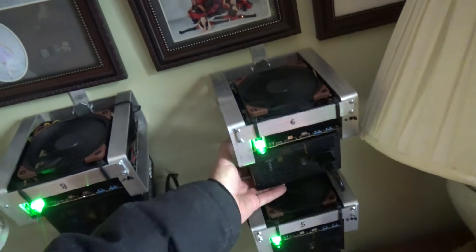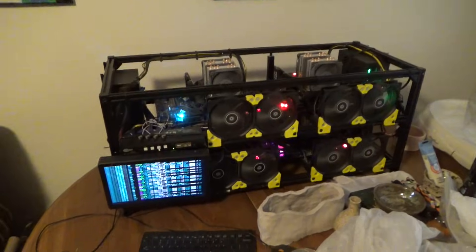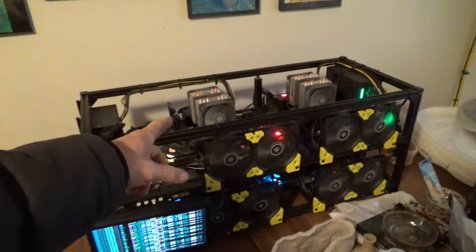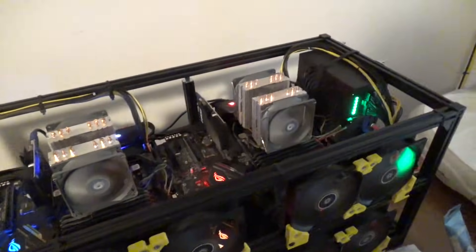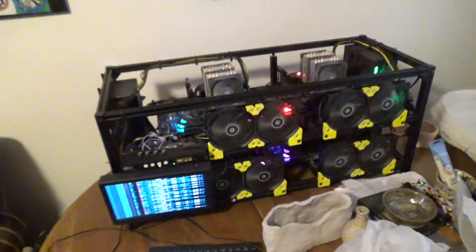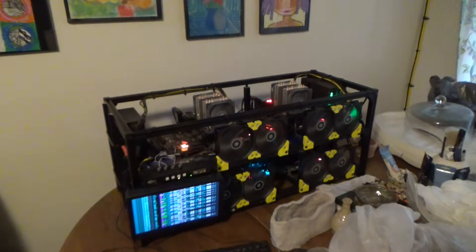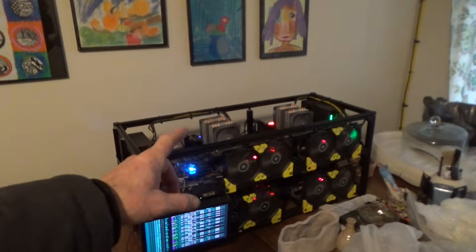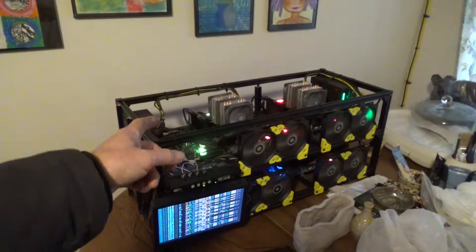It uses 50% less electricity than the Bitmain X15s, which you can't even get. I still have my original miner — for 17,000 hash, it's 220 watts each, and it's been running for five years. It needs a yearly cleaning with an air compressor using dry air. I've converted three of them over to Line-X, but those cost $2,000 each. So we're going from $2,000 to $700, and three times less electricity.